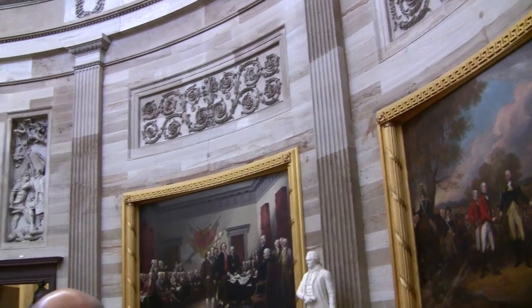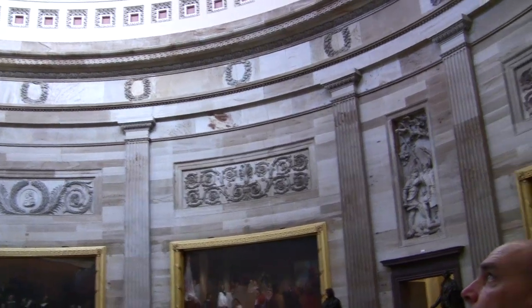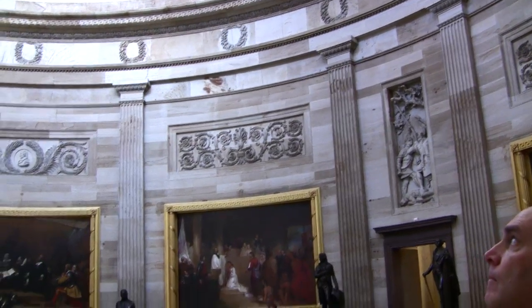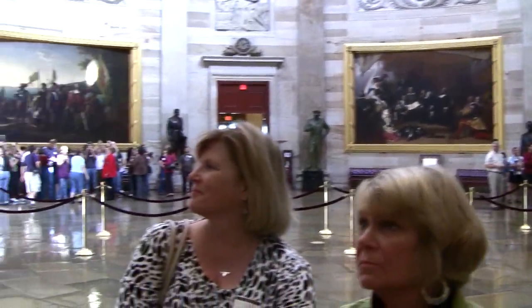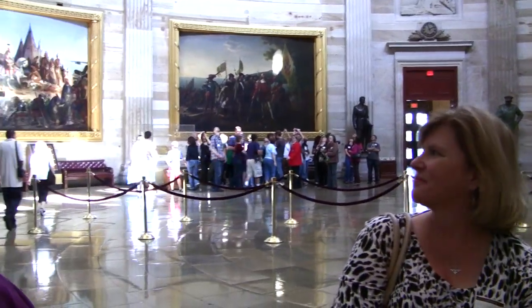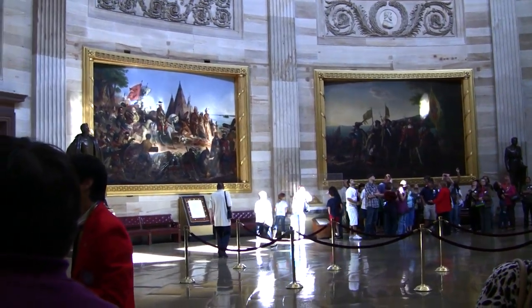You may be familiar with this painting — it appears on the back of the two-dollar bill. After the signing of the Declaration is the Surrender of General Burgoyne at the Battle of Saratoga. Behind us is the last battle of the Revolutionary War, the Battle of Yorktown.